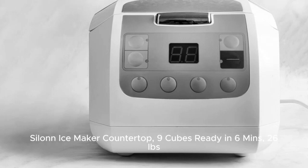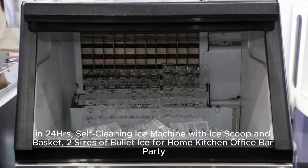Ceylon Ice Maker Countertop — 9 cubes ready in 6 minutes, 26 pounds in 2-4 hours. Self-cleaning ice machine with ice scoop and basket. Available in 2 sizes of bullet ice for home kitchen, office, and bar party.